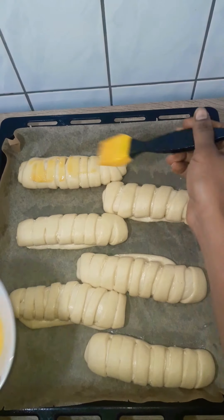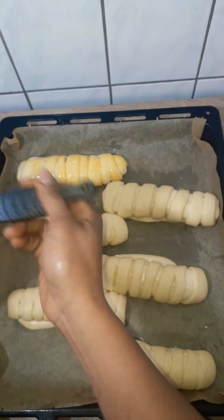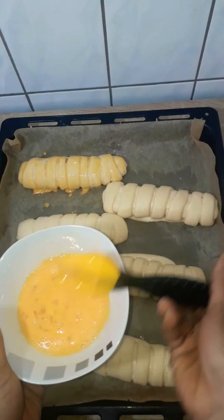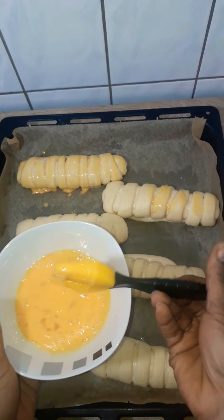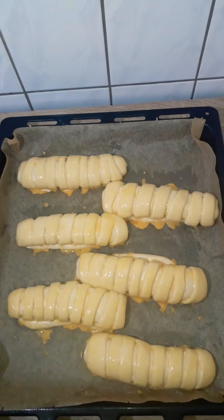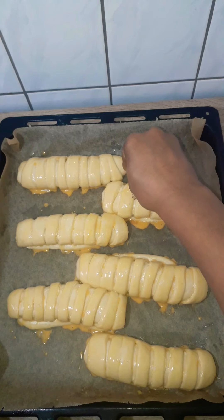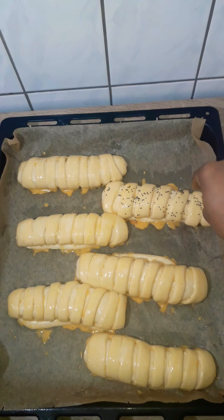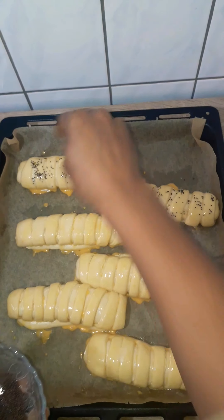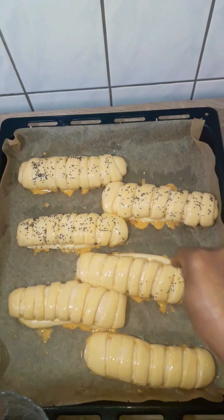I'll brush the egg wash all over my rolls and spread some mustard seeds over them. Like I said, you could use sesame seeds — brown, black — anything you want. Then I'm going to bake them at 160 degrees Celsius for 25 to 30 minutes or until completely golden brown. You want to let them brown because it makes them flaky and crunchy — it's so good.